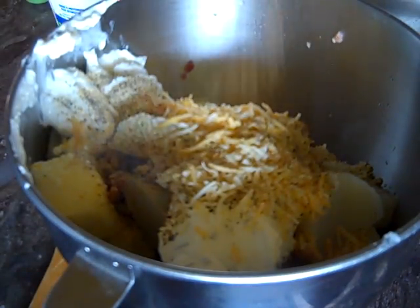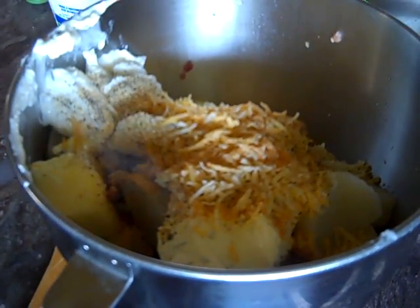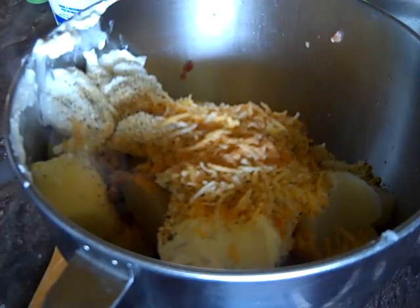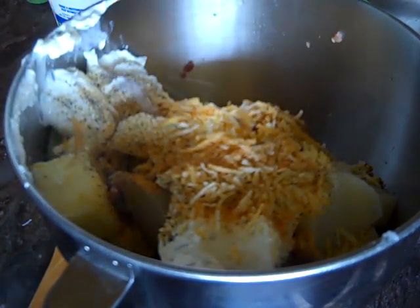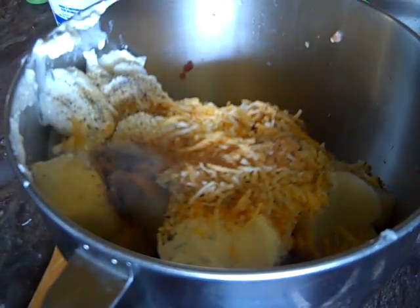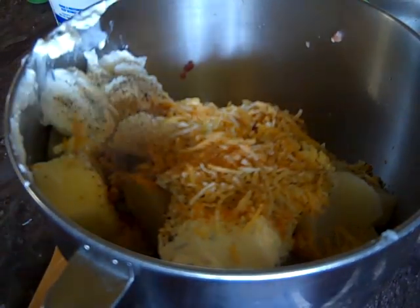We're going to hit it with a little Lawry's — usually you'd taste it first before you do that, but I didn't need to. I'm also going to put some milk. I buy two percent fat milk for my house, that's the milk I usually buy. Okay, let's get it all stirred up.